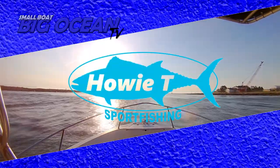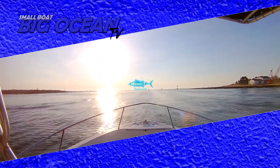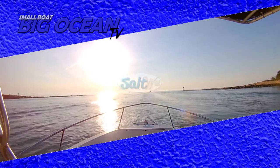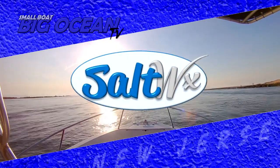Small Boat Big Ocean TV is brought to you by Howie-T Sportfishing, Bob K. Marine, and Salt Weather, the ultimate marine forecast app.